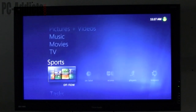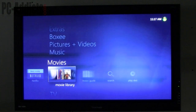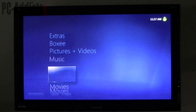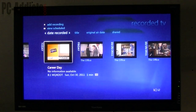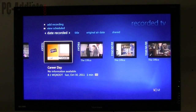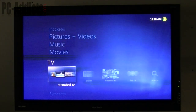I set up my libraries — pictures, videos, movies, and music — and I have a network share that has all that stuff, so we can access it. You've also got recorded TV. Right now I'm just recording The Office to have something to watch. I have that being stored on this computer — I don't need it saved to the network for any reason.